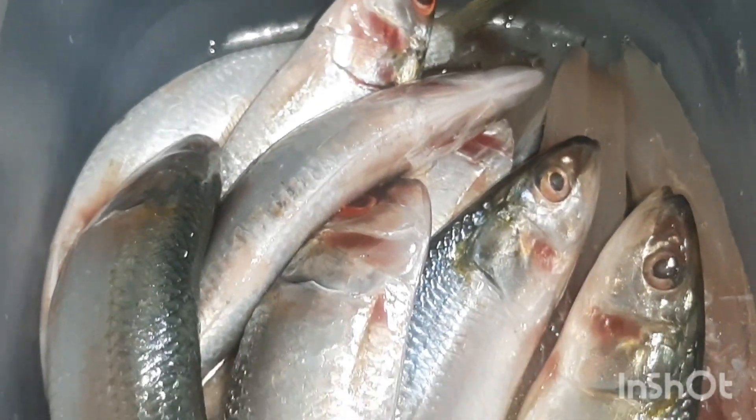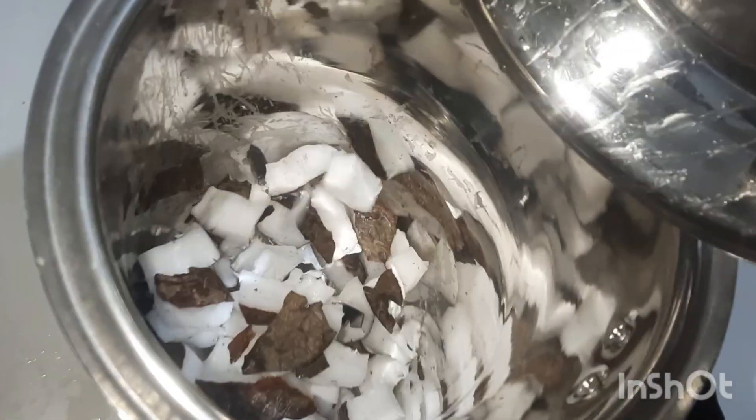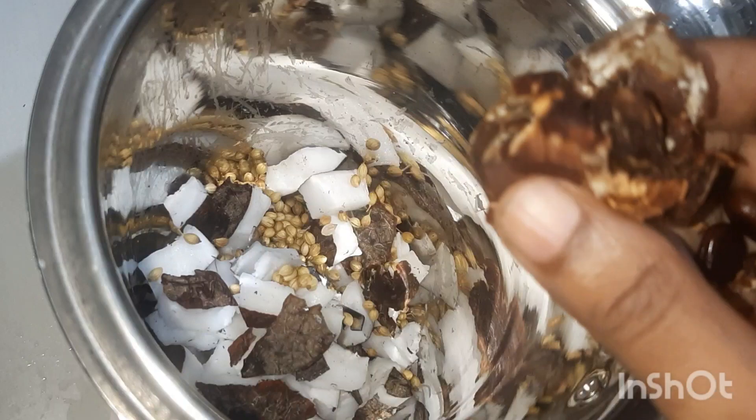Today we'll make sardine curry and silver bar fish fry, that is tarle curry and karli fry. First, clean the fish, apply salt, and keep it for 15 minutes.